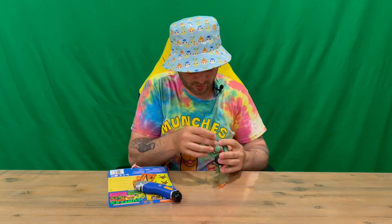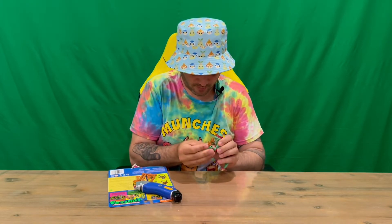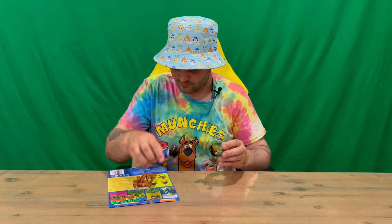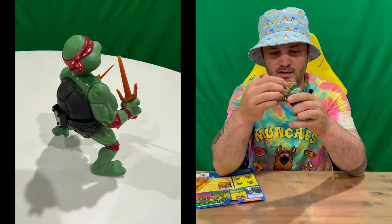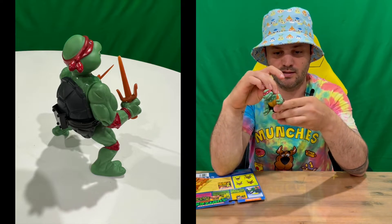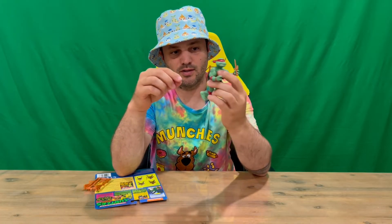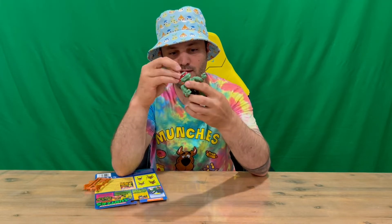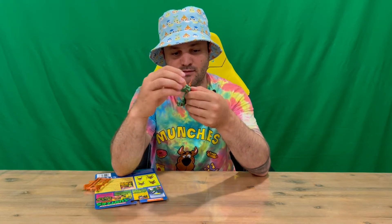They slot into his hands like so — nice sharp pointy pieces, so just be careful of your eyes. That's what Raph's going to look like with his weapons in hand. You can also slot one into the pouch at the back — it's probably going to go downwards and hook onto the side. You probably won't get two in there — well, you can, but it's a bit tight. We'll just have him ready for action with one in each hand.